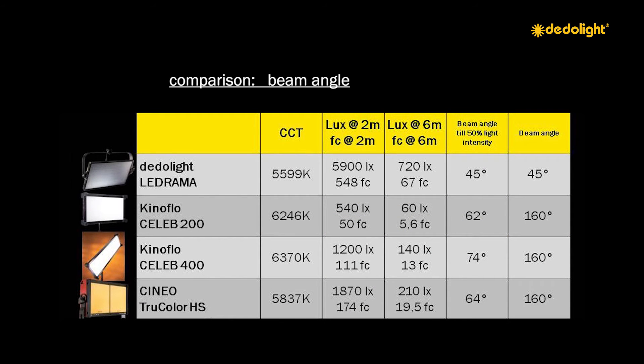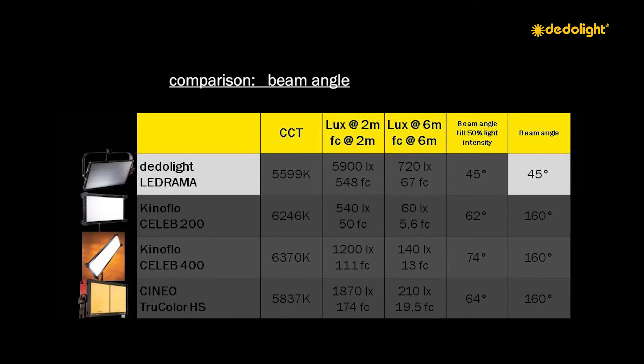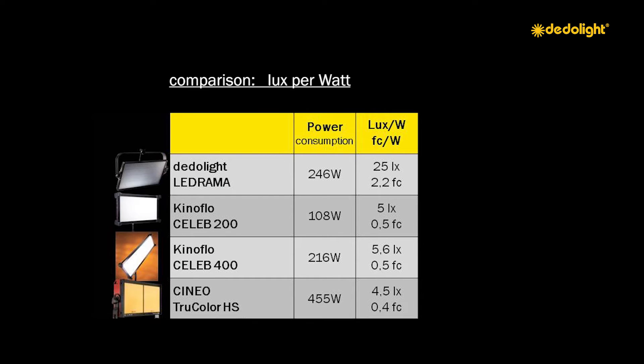One reason may be found in the fact that both the Cineo and the Kinoflo Celeb provide an exit angle of 160 degrees, whilst the LEDrama works with a 45 degree light exit. The very special optics used in the LEDrama light also enhance the light output and efficiency. Comparing lux per watt, the LEDrama provides 25 lux per watt, whilst the Kinoflo Celeb and Cineo HS provide only 4.5 to 5 lux per watt — a significant difference when calculating light level achieved over a distance.